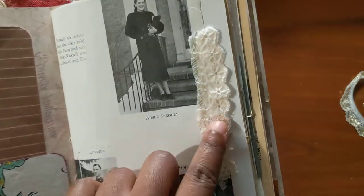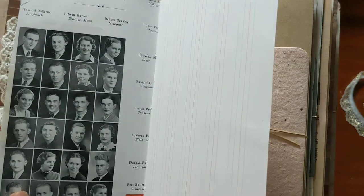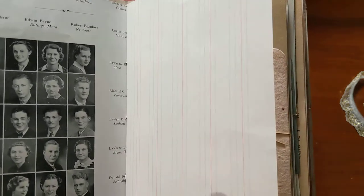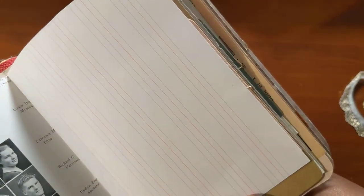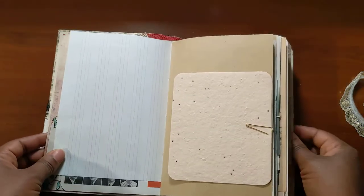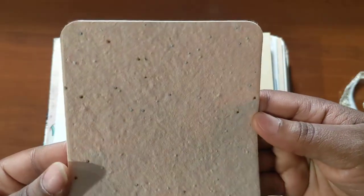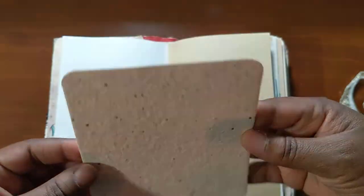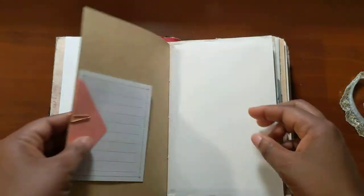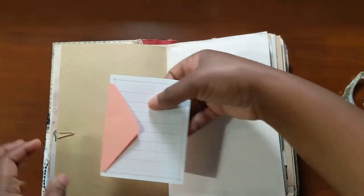And this is some lace trim that I got at Daiso in San Jose, California, along with this kind of manuscript children's school paper. This paper is from Dollar Tree — it's like a seeded handmade paper, it's really really pretty. This also comes from Daiso; it's kind of just a little letter set.